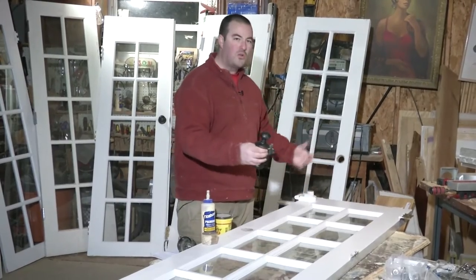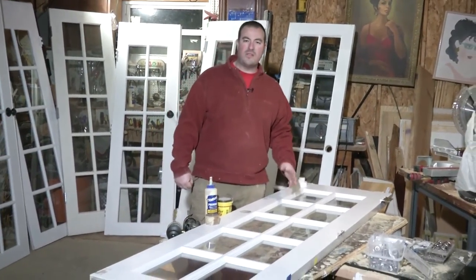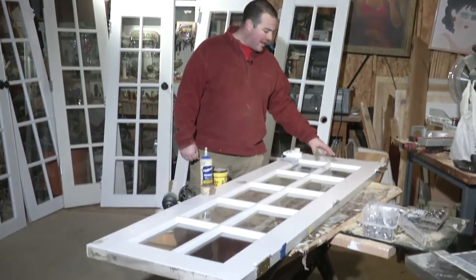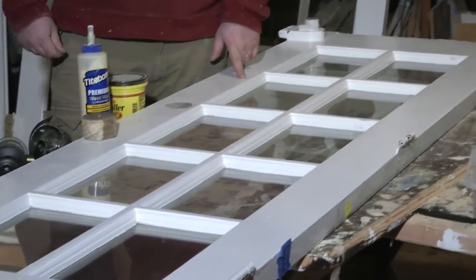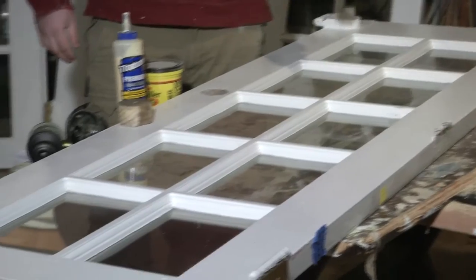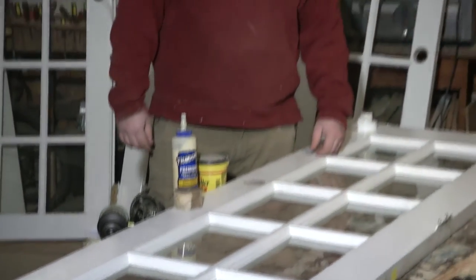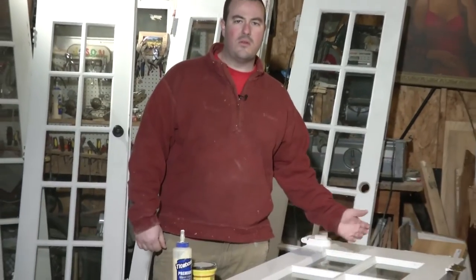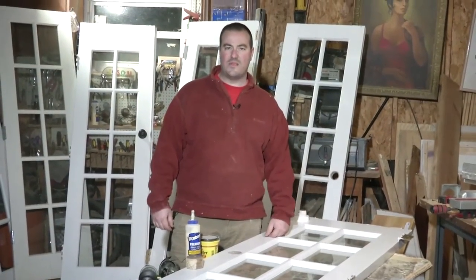Once you have the structure in place, the next thing you're going to have to look at is the pictures themselves. The glass panes I have here are roughly six and a half by 12 inches. The easiest thing to do is take your standard eight by ten picture, trim it up a little bit, and actually use a mat behind there. Or if you want to do some type of collage, you could do three by fives and put mats behind it. The opportunities are really endless with this one.